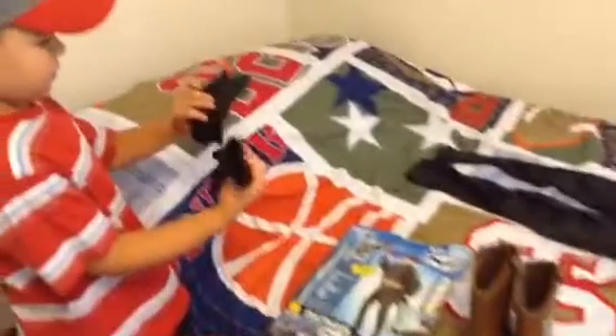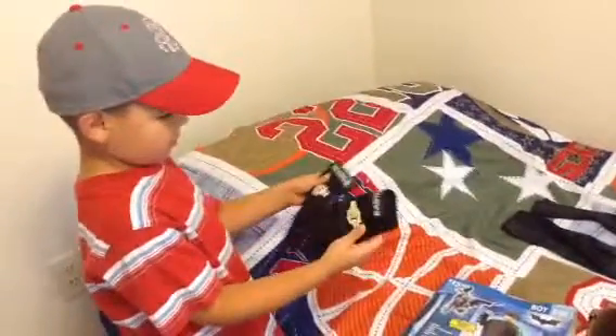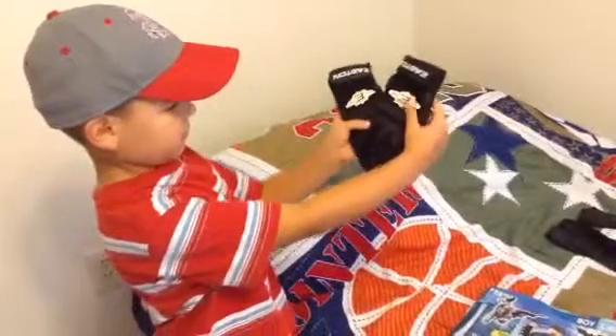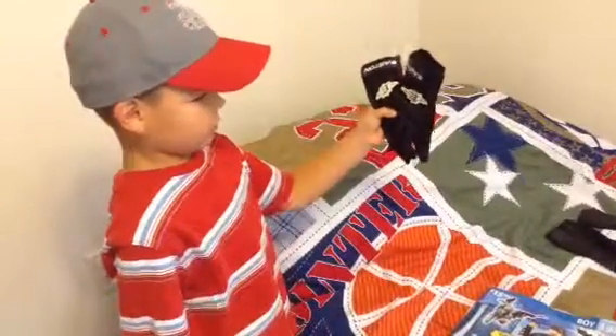First we have two gloves. They didn't come with the costume, but they're mine. I found these are my baseball gloves, but now they come with the costume.